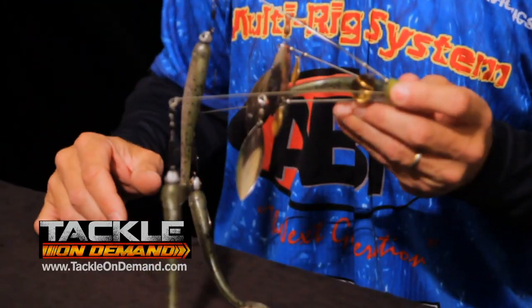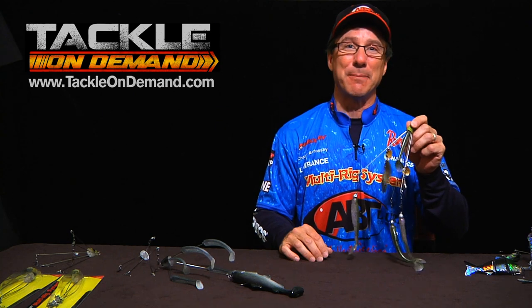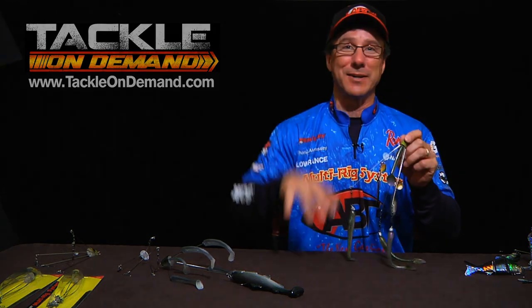If you have any questions at all, just go to Tackle On Demand. They're going to take great care of you. Get yourself a rig and start having a lot of fun catching big fish and more of them all over the country.